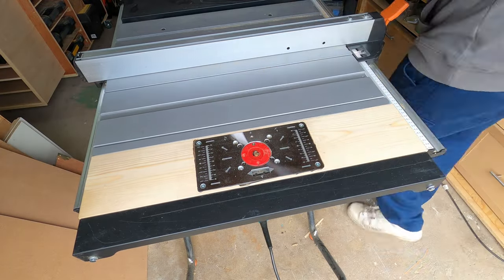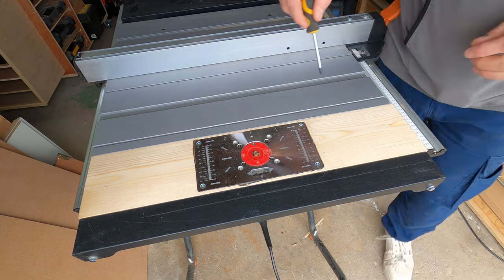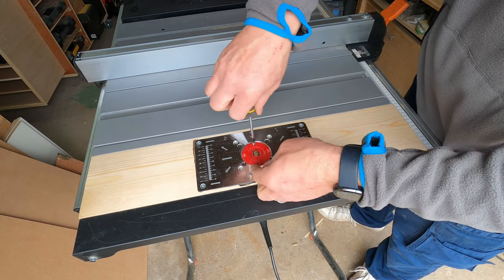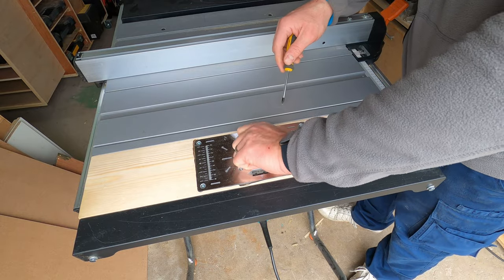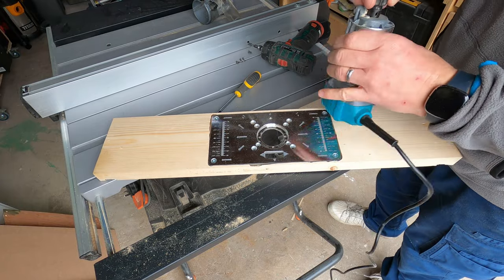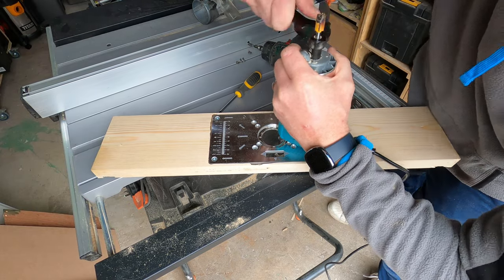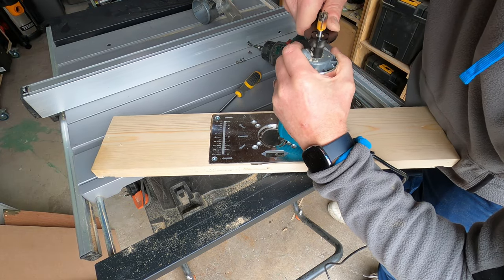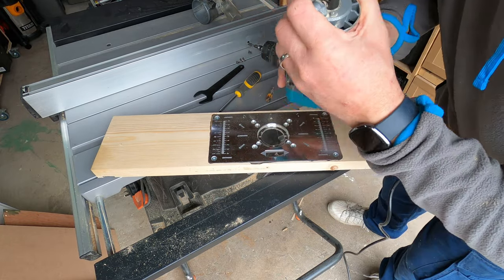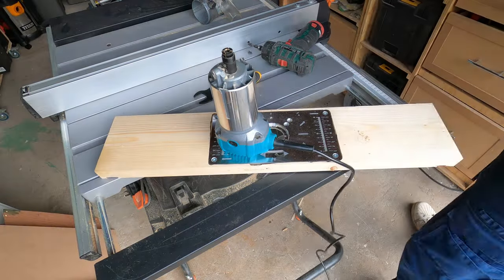The first thing I did was replace the actual router bit that was in the insert. This took a lot longer than I wanted, and I've realised there's a little bit of a design error in that I'm going to have to take it all apart every time I want to change it. I put in a grooving bit which gives a sort of half-chamfered, half-curved-over strip down the side of the wood — a typical picture frame effect that I really like the look of.